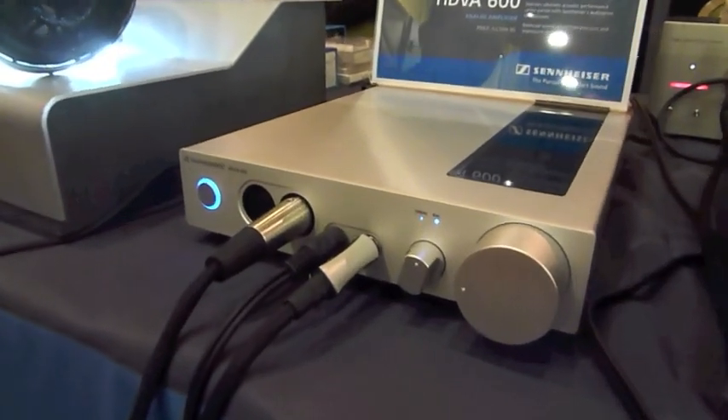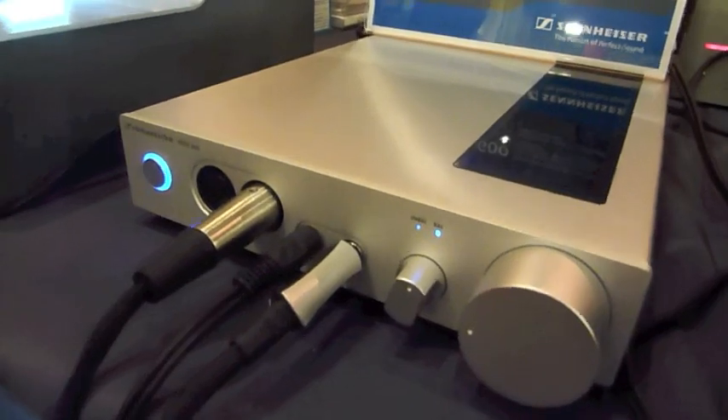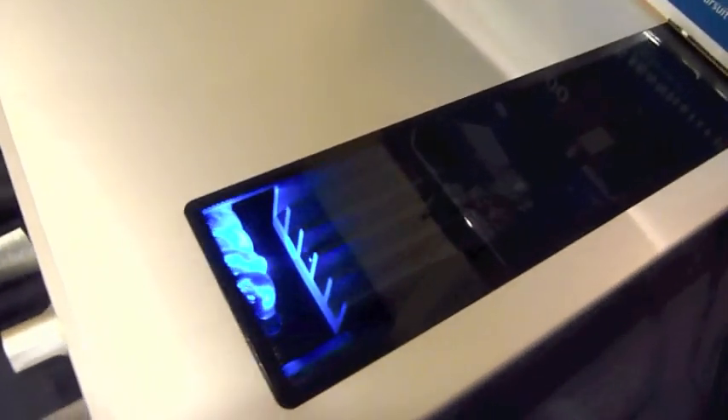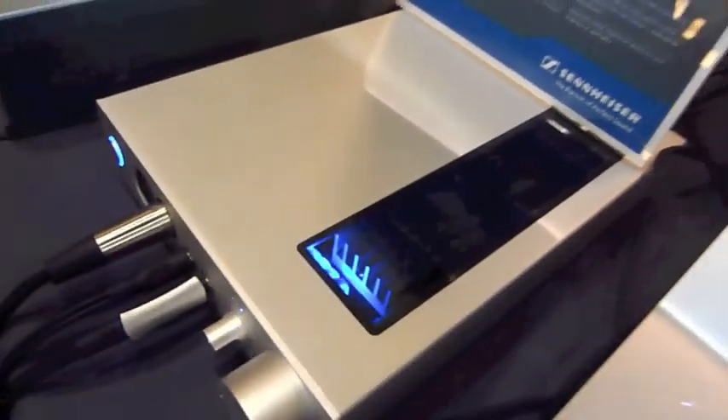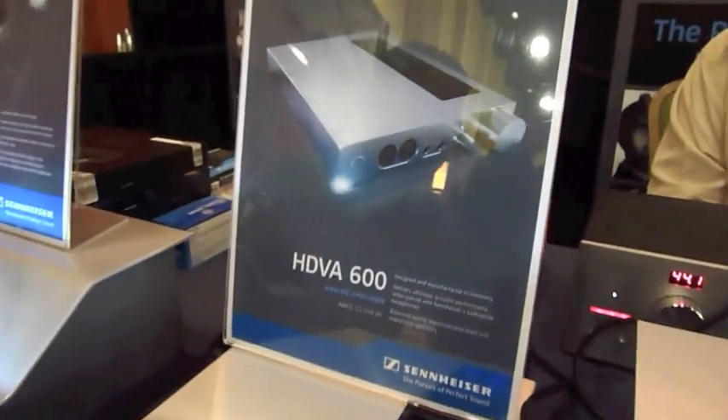You can have two inputs, both balanced and unbalanced, and up to four outputs. And is there a digital input? This one is analog. We do have a digital and analog version coming up — it's called the HDBD 800.